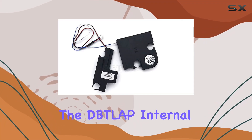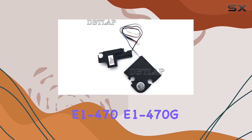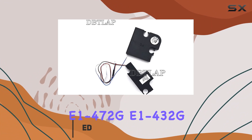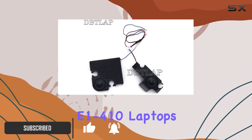Today, we're diving into the DITLAP internal speaker designed for Acer Aspire E1-470, E1-470G, E1-4702G, E1-432G, E1-422G, and E1-410 laptops.